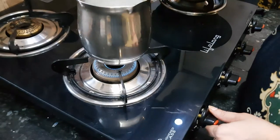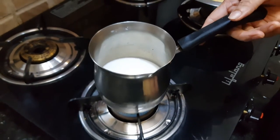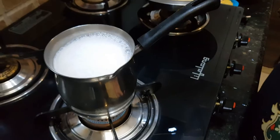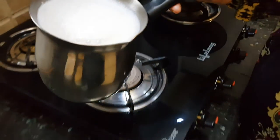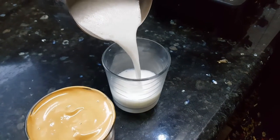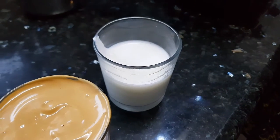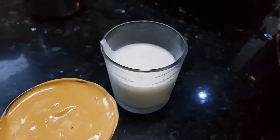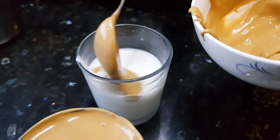Now we will make the hot coffee. For this, we need to heat the milk, bring it to a boil, and then pour the hot milk into a glass — about three-fourths of a glass. Then on top again we will put the whipped coffee mixture.